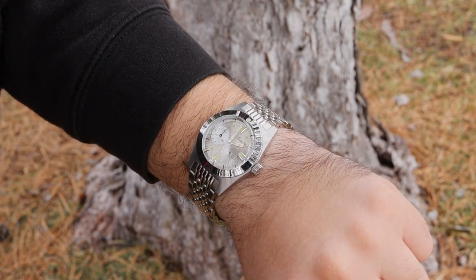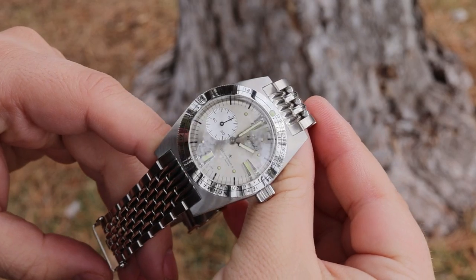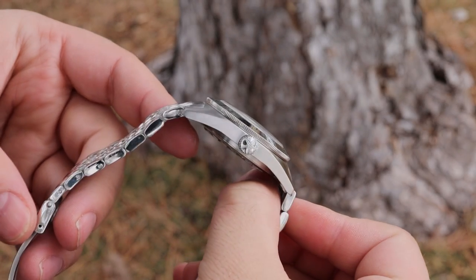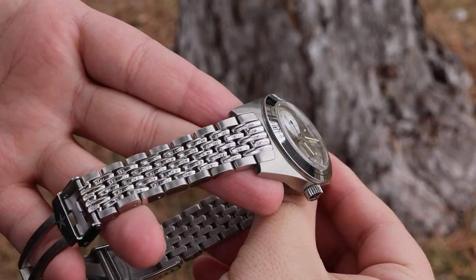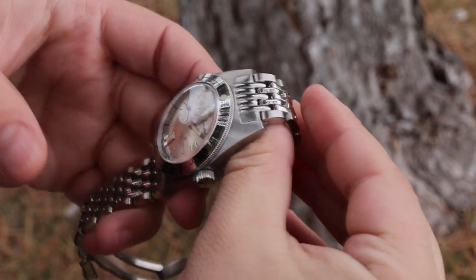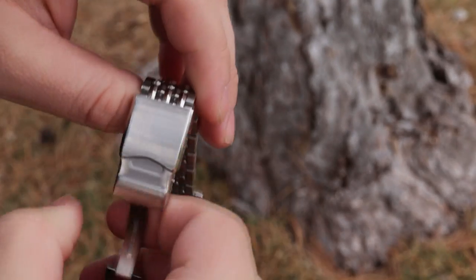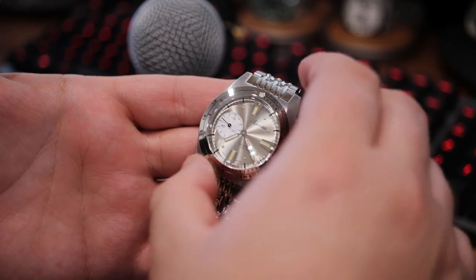It really feels like a thin and trim diver that has surprising presence in person. I think that is due to the light play coming off the polished bezel, the lovely sunburst effect of the dial, the very large subsidiary seconds that carries a concentric circle texturing, and the supersized markers at the 12, 3, and 6 o'clock positions. Pair that with the mostly brushed finish of the case and the grains of rice style bracelet, and this thing is just straight up a looker.